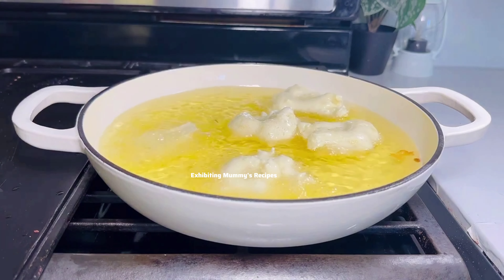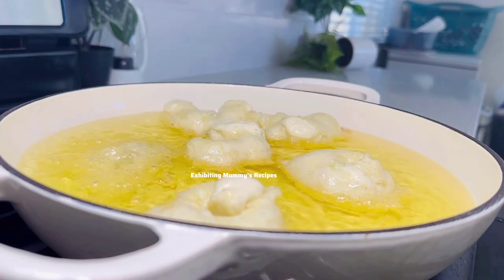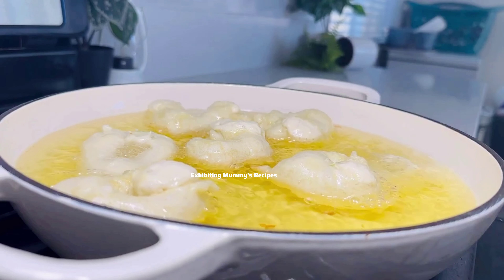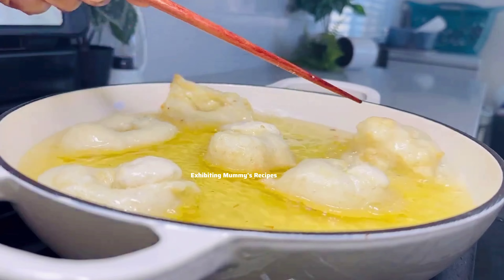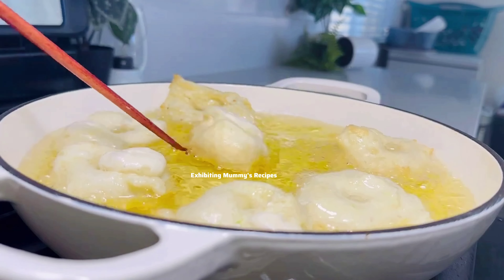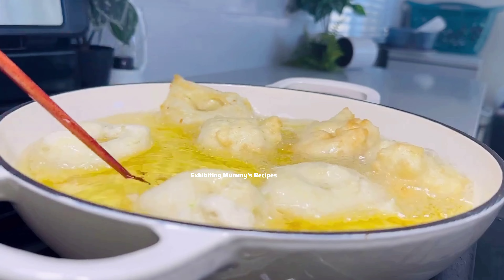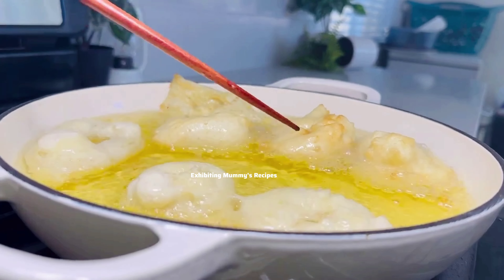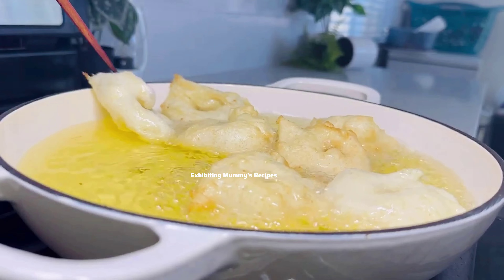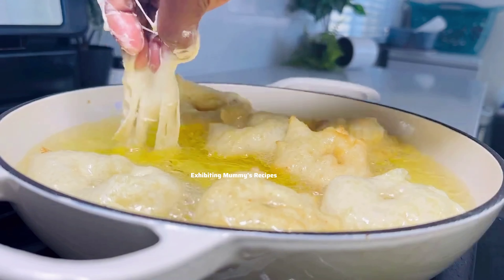I fried the first batch earlier and this is the third batch I'm frying — just look at that, it looks so delicious already. Remember the fire shouldn't be high or very low; keep it on medium or between low and medium so that you can get that perfect outcome.